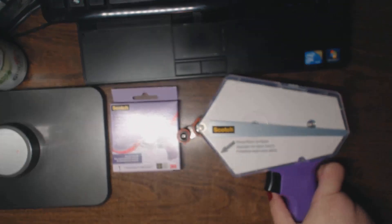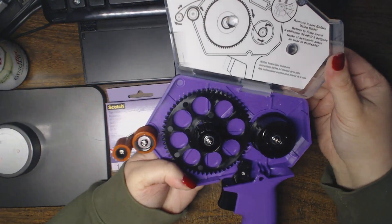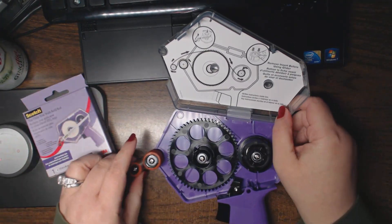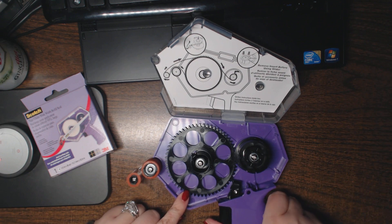To open it, you just depress this little indentation here and it opens up. This one actually opens up even easier than the pink one. I'm going to show you how to load it — there are quick-start instructions on the inside showing how to load it. It has two wheels.